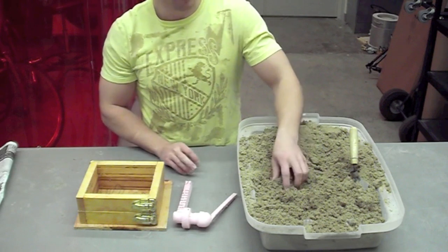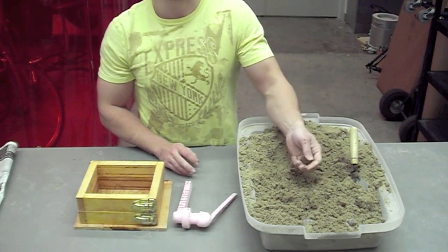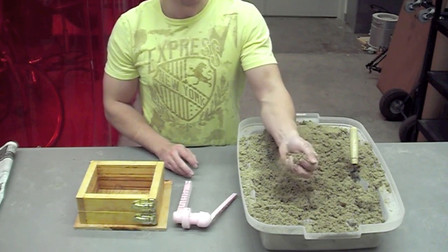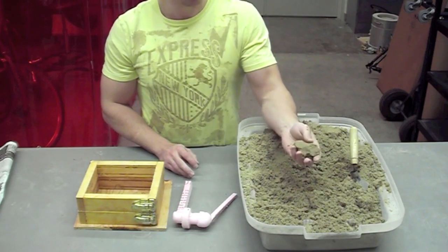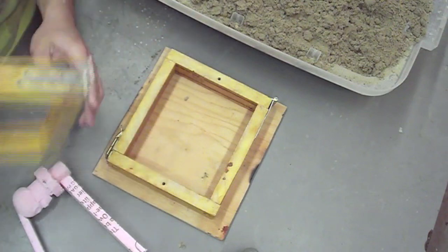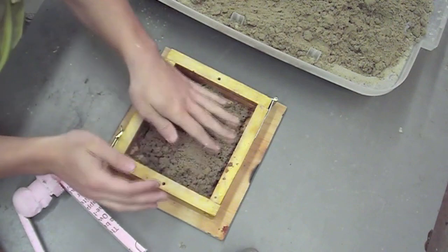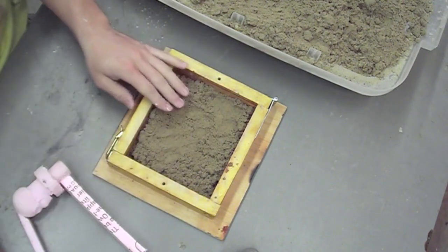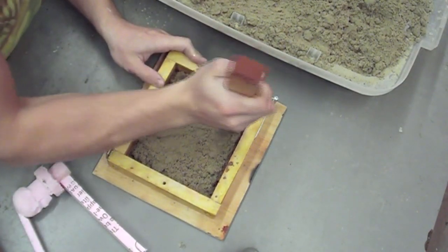The sand has also been sifted to a very fine sand. Fine sand will give you a better surface finish. It's been wetted down so it clumps if you grab a fistful of it. You don't want it too wet where it's soupy or muddy. The next step is preparing the mold. The goal is simply to pack the sand as tightly as possible around the pattern. This is achieved by adding sand and then using a ramming tool to pack the mold, done layer by layer until the flask is full.